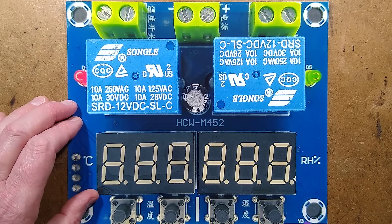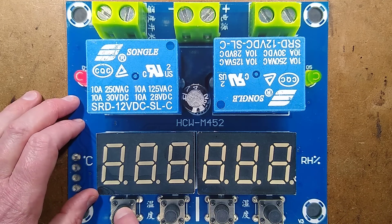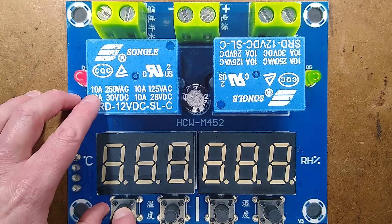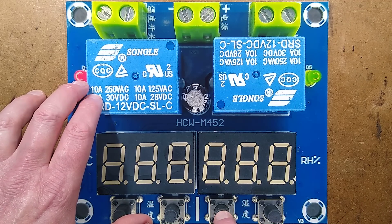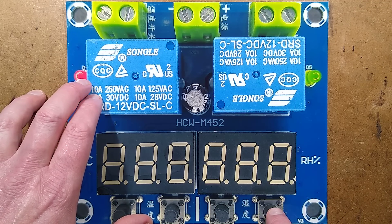There are four buttons at the bottom: temperature on, temperature off, humidity on, and humidity off.